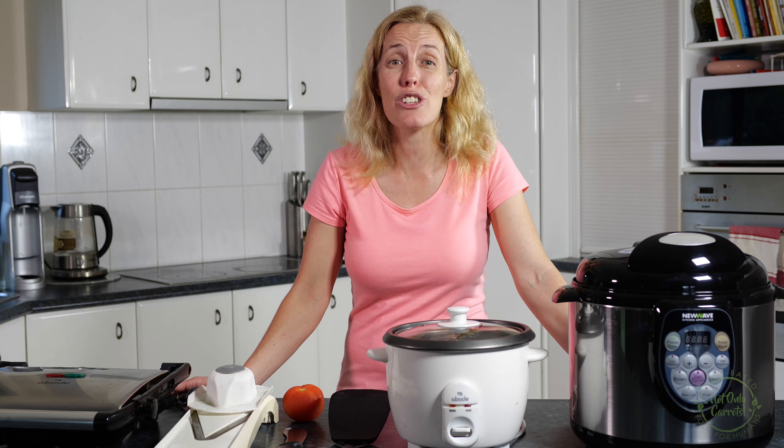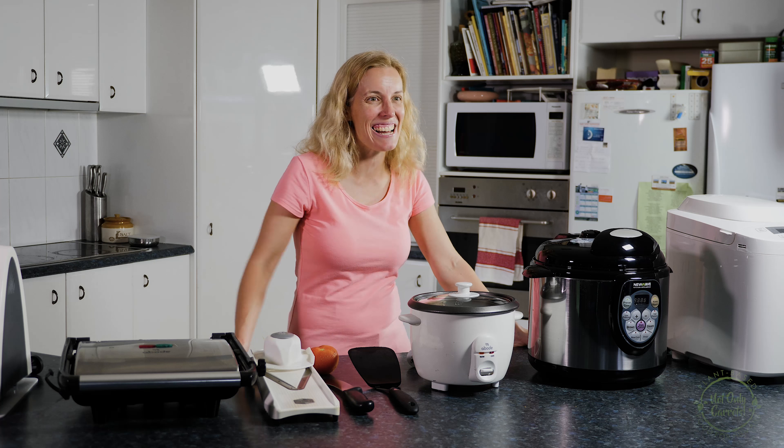Hey guys, welcome to the Nourly Carrots Cooking Show here on YouTube. I'm Leah and today I'll be showing you the 7 kitchen tools that make vegan cooking easy. Let's get started.